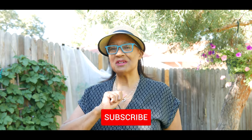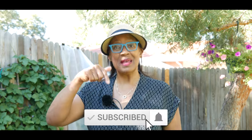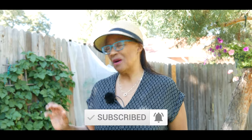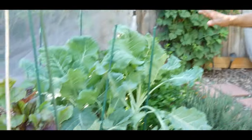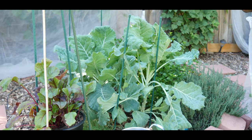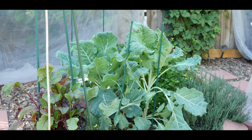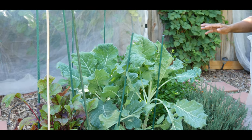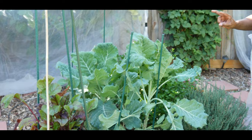Welcome to growing your own food in your own backyard. If you are new to my channel, please consider subscribing and don't forget to hit the like button. I want to give you an update on my Georgia collard greens. This is my third harvest — I put the seeds in in May and I've harvested twice already.